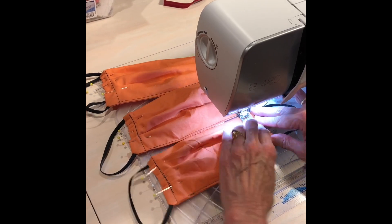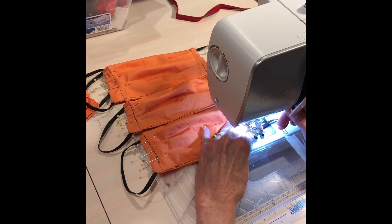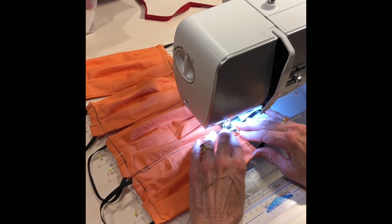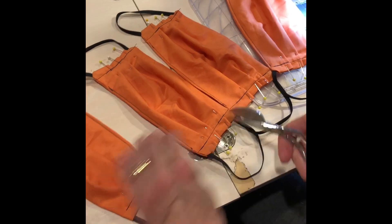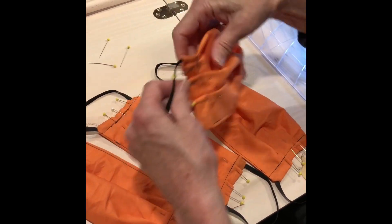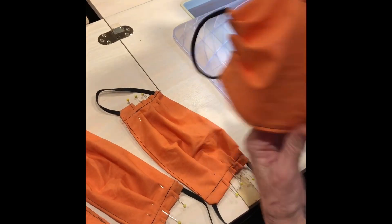You can see how fast these masks go together — you can do 25 masks really quickly when you do production line sewing like this. Cut them apart, take the pins out, and you are done. Ta-da! Lovely. Okay, have fun!